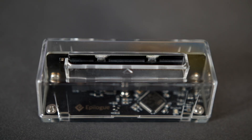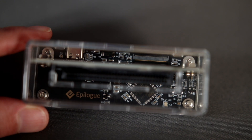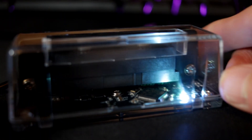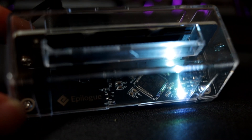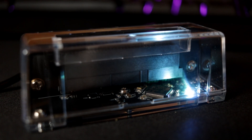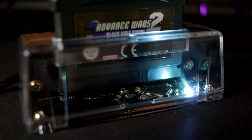So there we go — that's the GB Operator. It's a sleek and well-designed device. It plays games with incredible accuracy and although it is restricted to being used via a computer, it solved my problem of not being able to record and stream Game Boy and Game Boy Advance games. Very happy with it. If you want to grab one for yourself, there's a link to Epilogue's site below, and I think $50 is a very reasonable price. Let me know what you think in the comments, and thanks for watching.